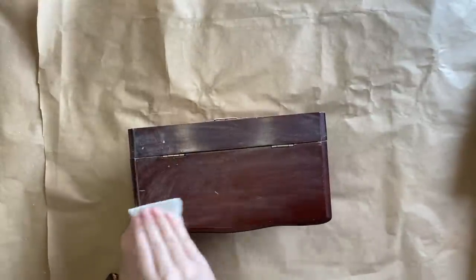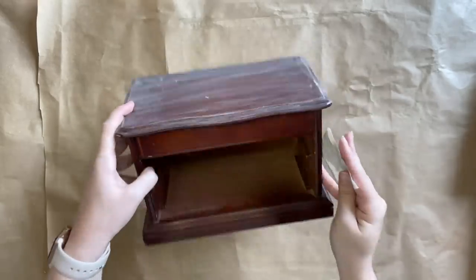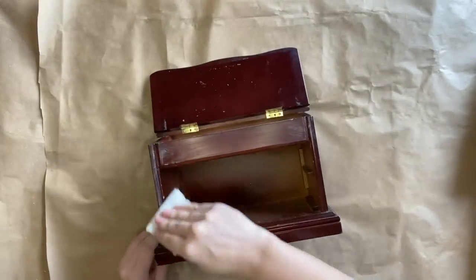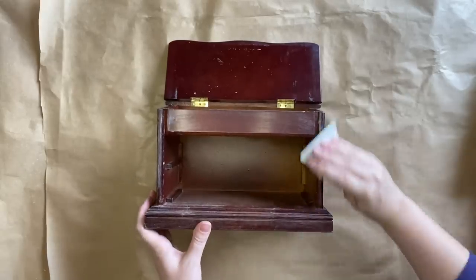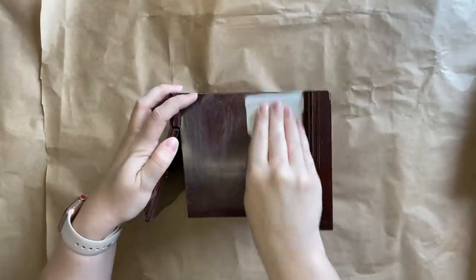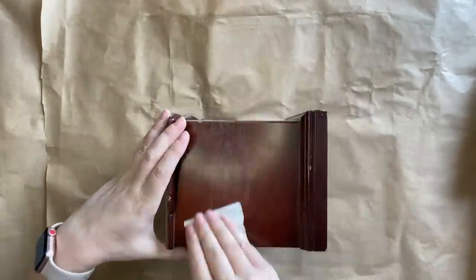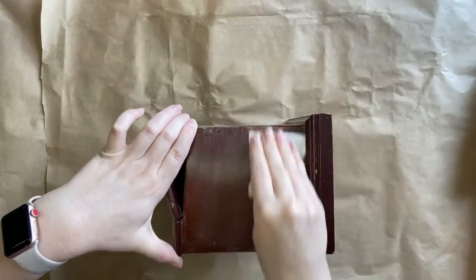This jewellery box has quite a shiny, smooth finish, so doing the scuff sand is really going to help my chalk paint stick. I don't think it's so shiny that this isn't going to solve my problem. If I was worried, I could always use Dixie Belle's Slick Stick or a spray sealer, but the scuff sand will be enough for today's project.